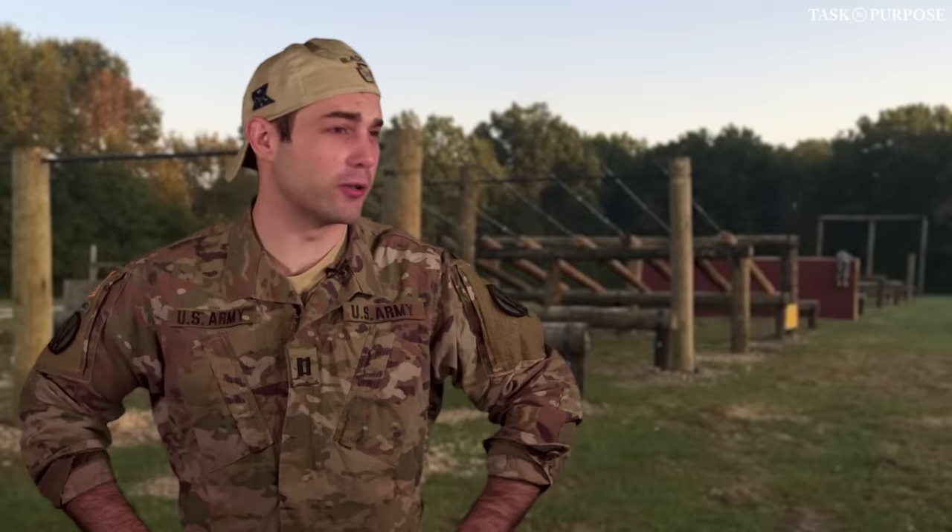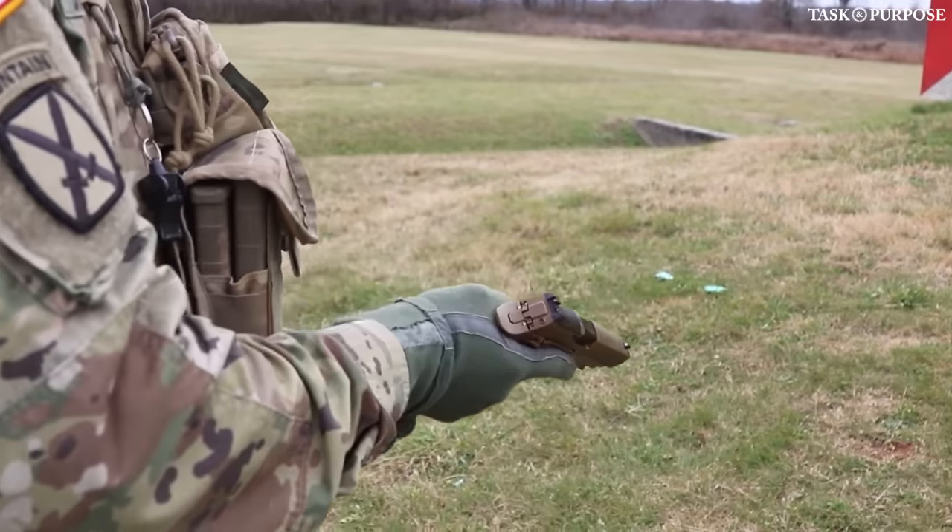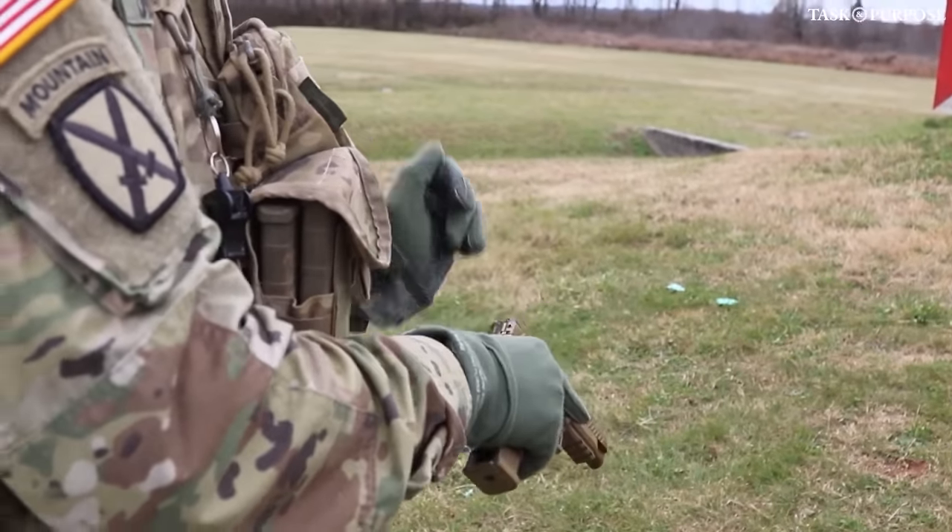Iron sights will still be there when your battery runs out or your optic gets destroyed. The new pistol also has the ability to run flashlights on the side and all that high-speed cool-guy stuff that you like to put on your M4.